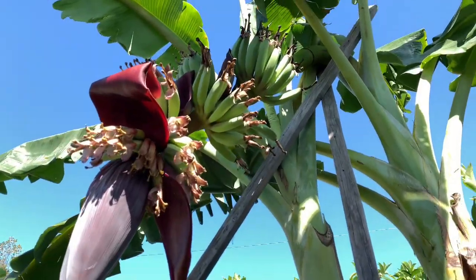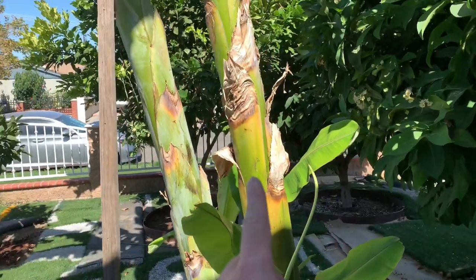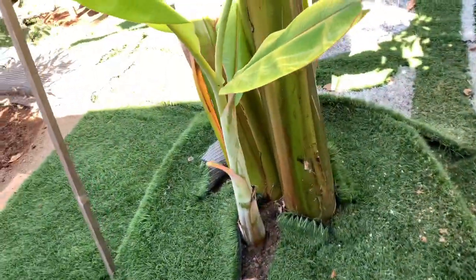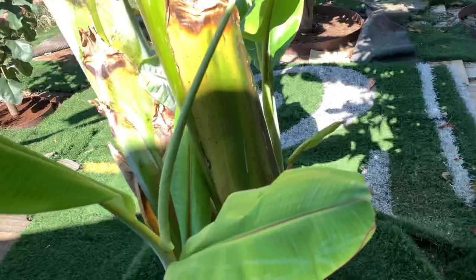This is my first bundle off of this stock — this is the first stock right here, and this is the second one. And I got three little shoots left for round three, four, and five.